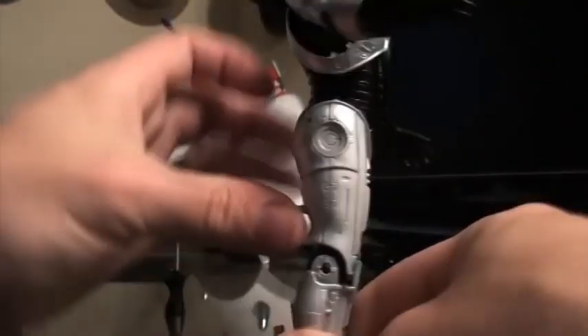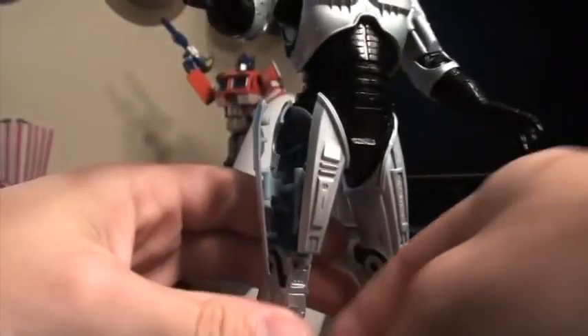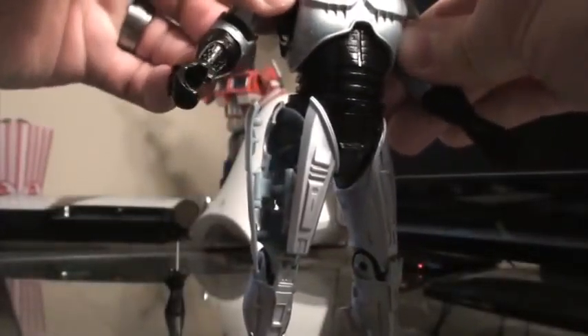And then to open it up, like I said, just pop that — pops right open. Beautifully done, very nicely engineered.